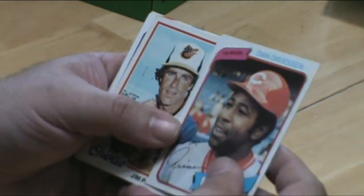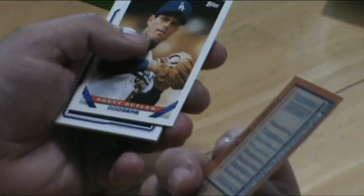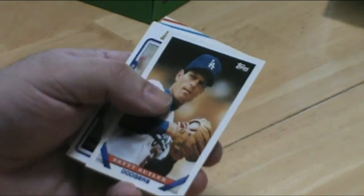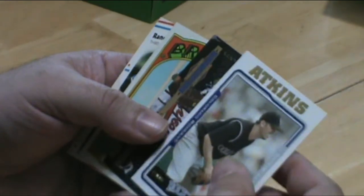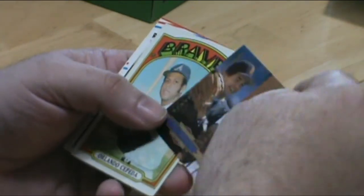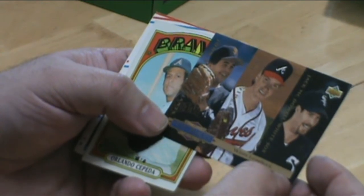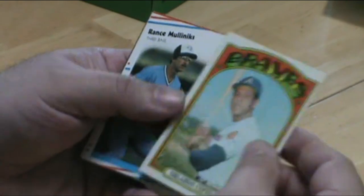Dan Dresen. Another Jim Palmer — same card and just as good a shape, that's pretty awesome. There's a triple card — Tom Glavine, Jack McDowell, Berkett. Nice Orlando Cepeda, a slight little crease here.